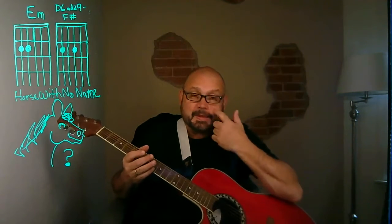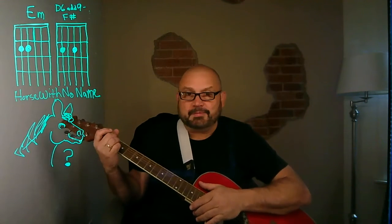We're going to do the same chords all the way through. This is my version and it might vary from the real version, but again, this is my version. So let's do the chorus.